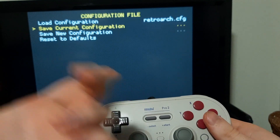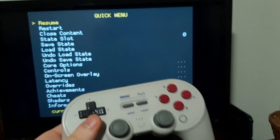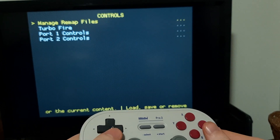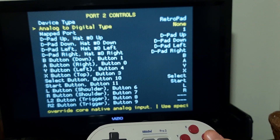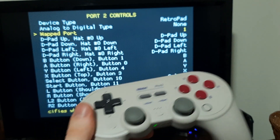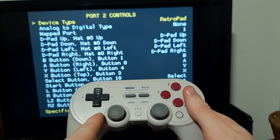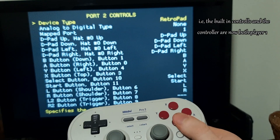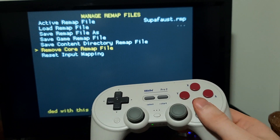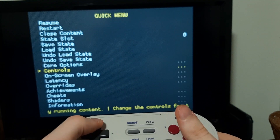Now you've got your wired controller set up. Load any game — I'll reload Super Mario World. Before we play, we need to change settings on a core basis. Go down to Controls. The first thing you want to do is go to Port Two Controls and change it to Maps Port One — make sure it's mapped to Port One. What this is doing is saying the device mapped to port one should be player one, but we also want this external controller to be port one. Once you've done that, go to Manage Remap Files, save the core remap file, and that pretty much saves it for all Super Nintendo games loaded with that core.